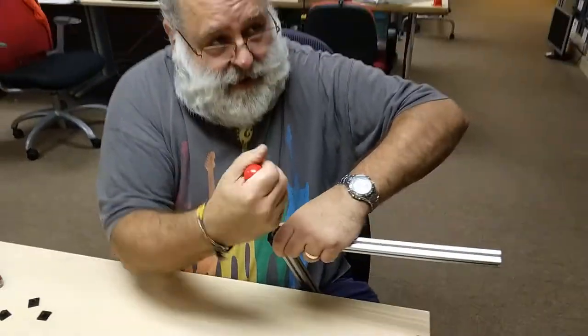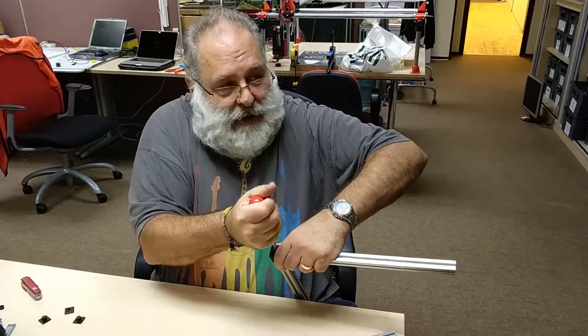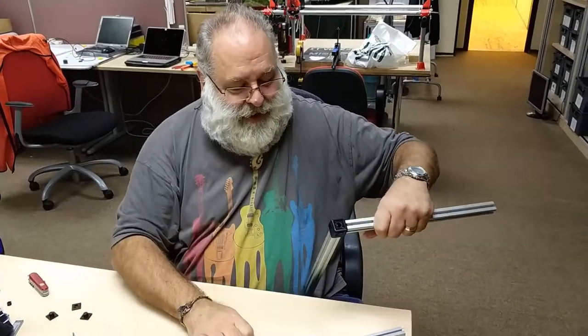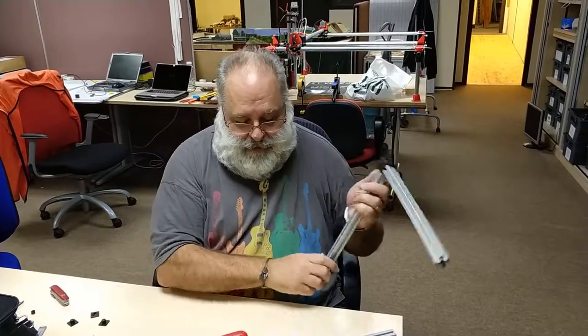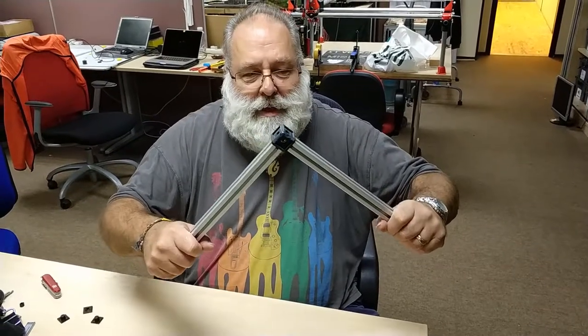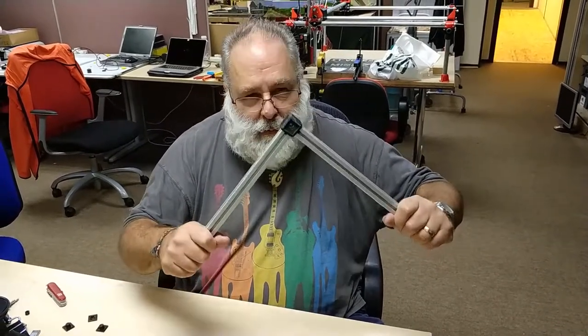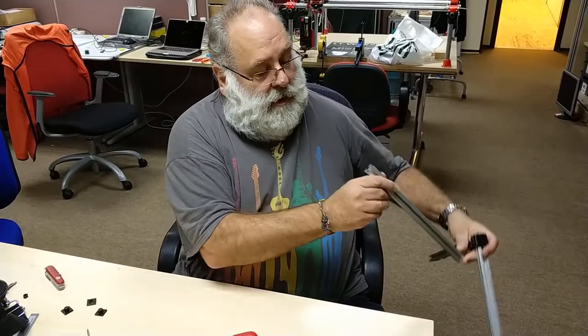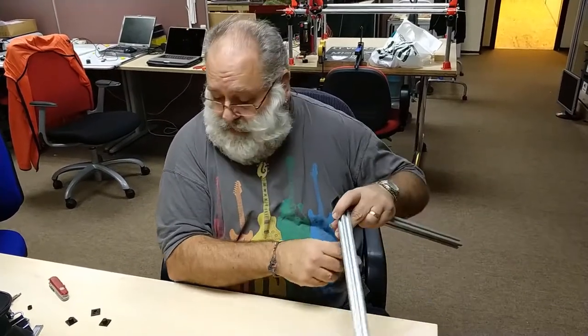I'll probably turn the sound down this bit and speed it up because it's not exactly riveting — it's screwing. There you go. You can feel — well, obviously you can't feel, but I can feel there is a bit of wobble there. It's not bad. I think when they're all together it won't be too bad. And this end is the tap-down.